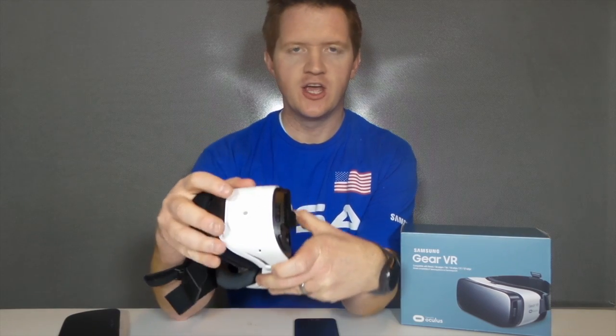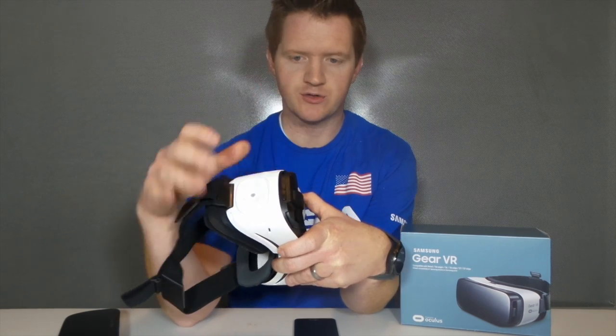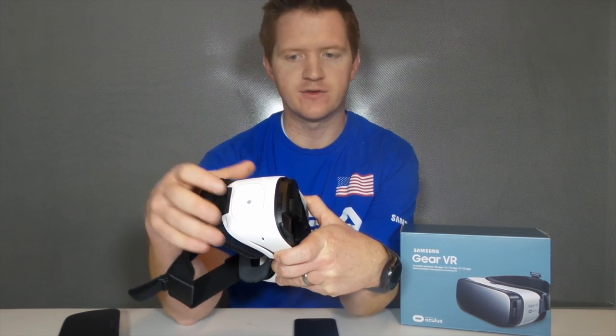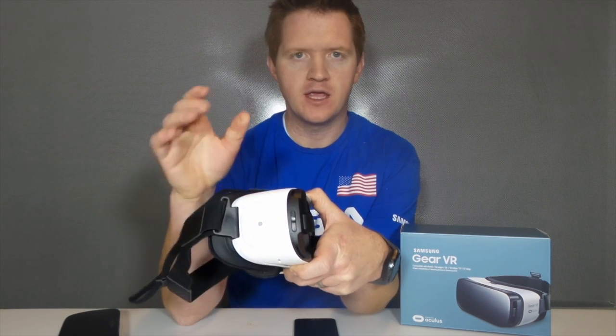Over here on the side, you have a touch panel. It's how you interact with this, just like when you touch your screen — all you have to do is touch it and that would be a tap. If you want to scroll forward or back or left and right, you just swipe forward or back and up and down.